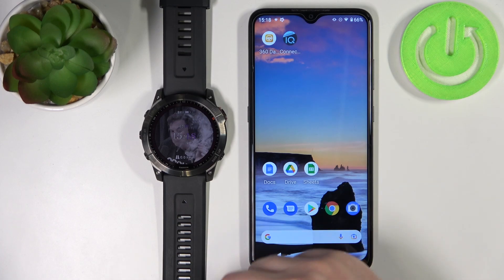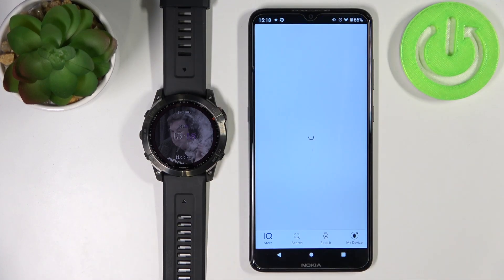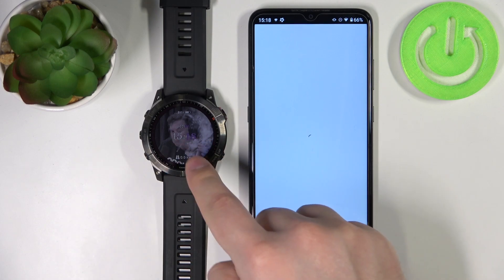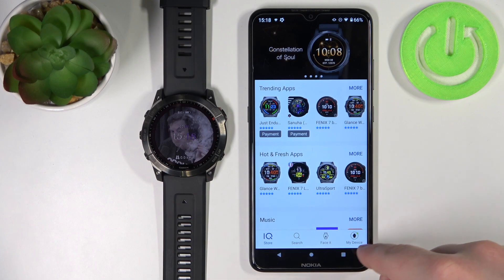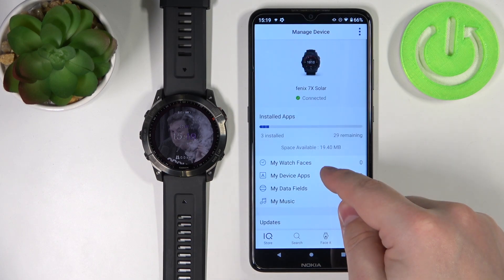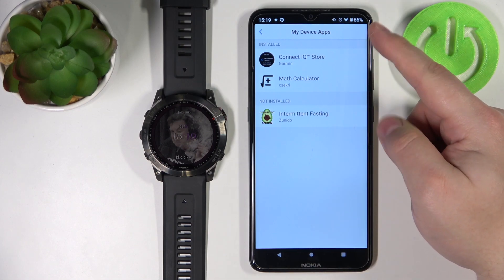To remove it via the application, we need to have the Connect IQ Store application installed on your phone. Of course, your watch needs to be paired with your phone. Once you open the IQ Store, you can tap on my device, tap on my device apps, and here you have the list of apps installed on your device.